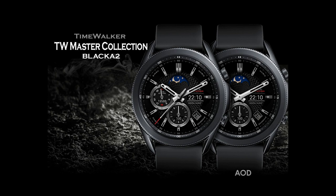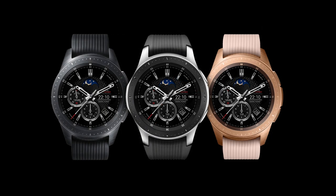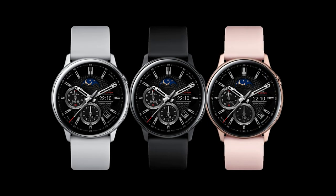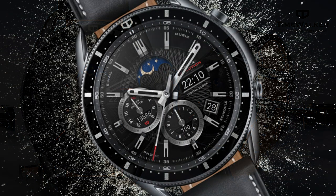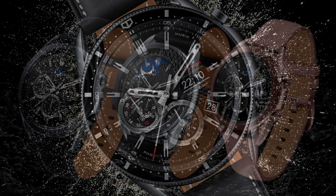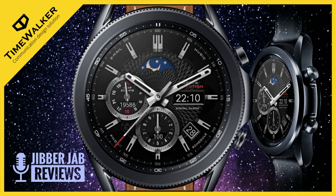Hey everyone, thanks for joining me for today's review and giveaway. I hope everyone has been doing well and staying healthy. I'm thrilled to show you guys another very classy design from our friends at TimeWalker. This developer debuted on the show only about a week ago, and I had a ton of positive comments over the last design, so we're handing out 50 codes per country for this one.